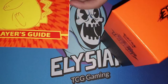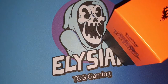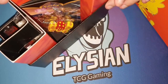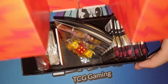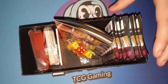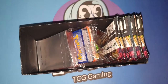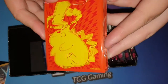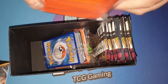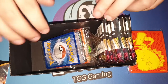There's the little book with all the cards in. Let's remove all this packaging. A rulebook. Here are the sleeves. Of all the sleeves I've had so far from the other trainer boxes, I think these are probably my favourite.